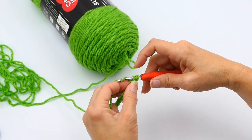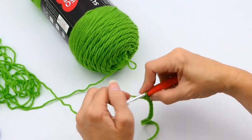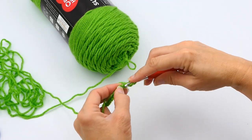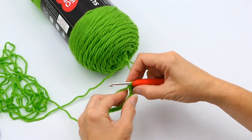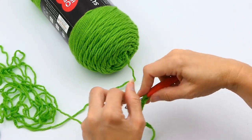Yarn over again and then pull through all three loops on your hook. You want to continue this process all the way down — for me, that's number 20 — however many chains that you made.